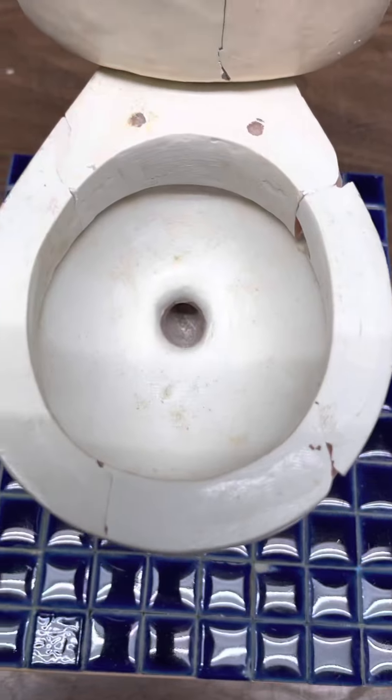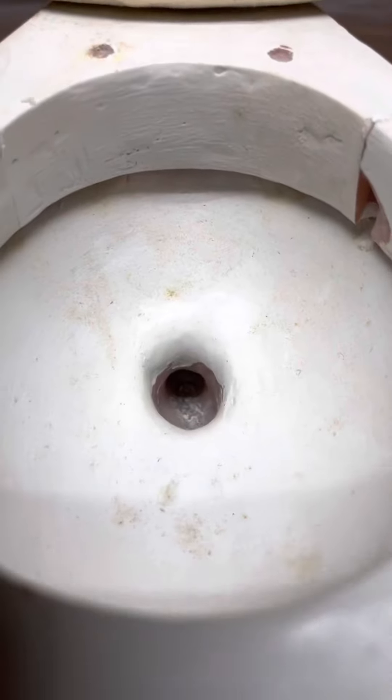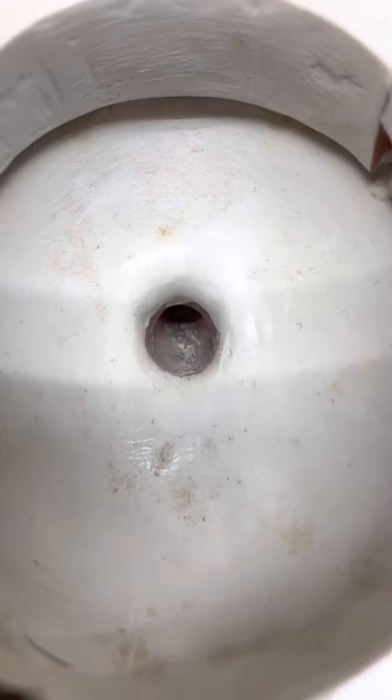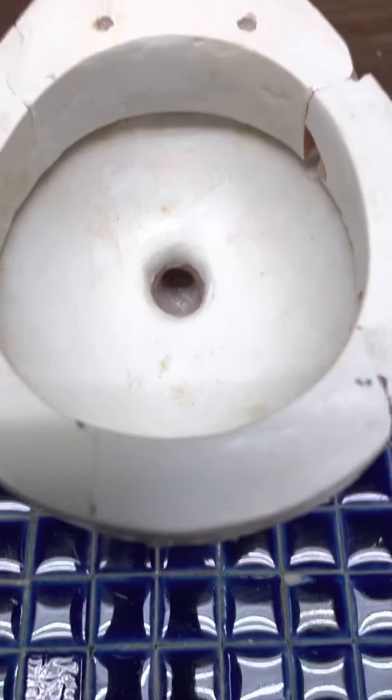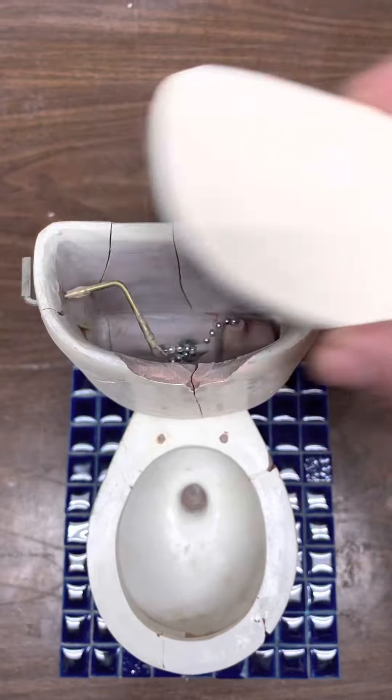This is Sculpey — not high-fire clay like the current toilets I make, because I made this a long time ago. You can see the rim actually has holes. I don't know if I can get my phone down in there, probably not because it's pretty small, but this is a flushing toilet. Obviously there's the trapway opening, and inside of the tank here — let me take this off.